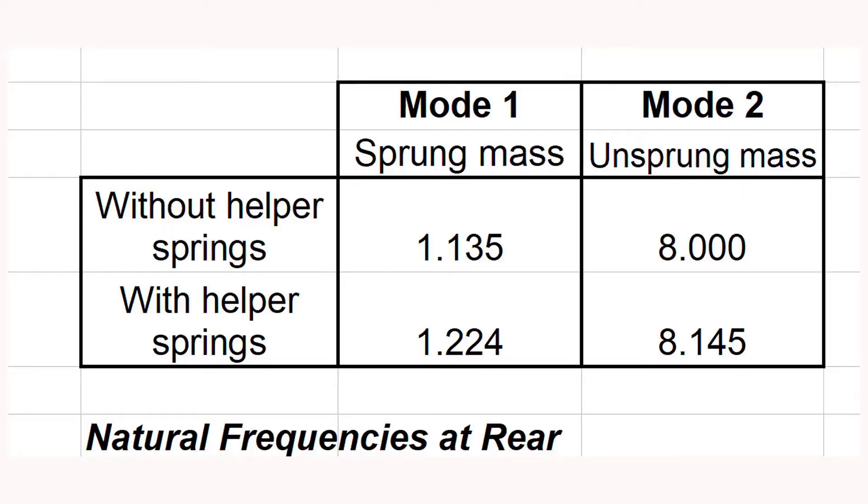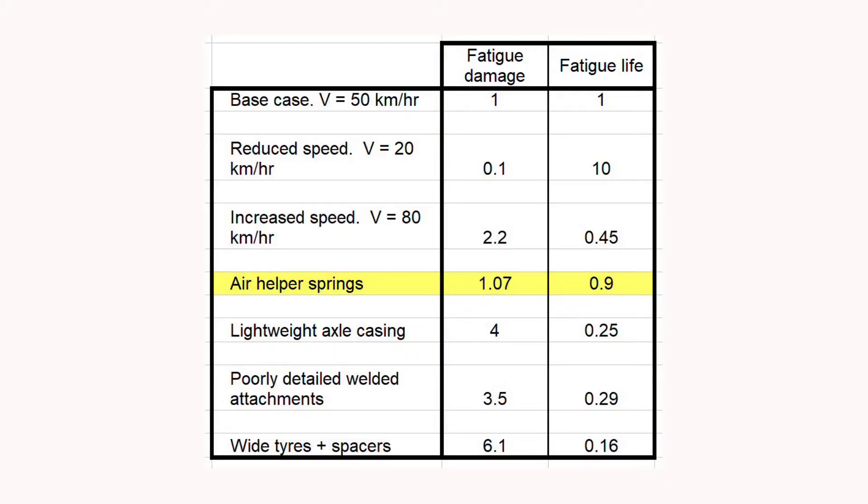You can inflate them to 35 psi, so for current purposes I've assumed we inflate them to two bars. If you do that, the spring stiffness goes up by about 20 percent — probably comparable to what you get if you fitted heavy-duty conventional springs. The effect on the natural frequencies of the sprung and unsprung mass is they go up by about 10 percent, which is what you'd expect because they vary with the square root of the spring stiffness. Running the fatigue calculation, that goes up by around seven percent, which isn't a whole lot in reality.